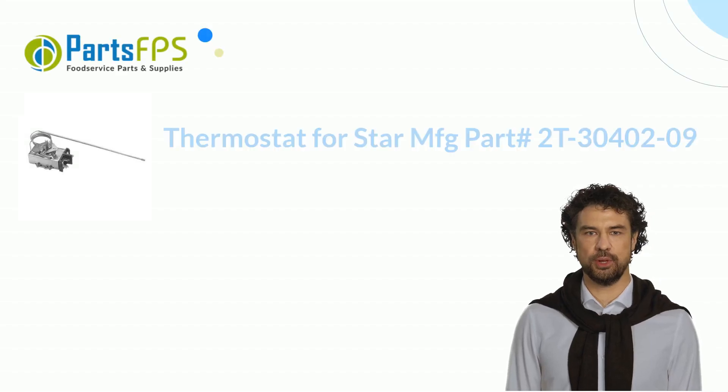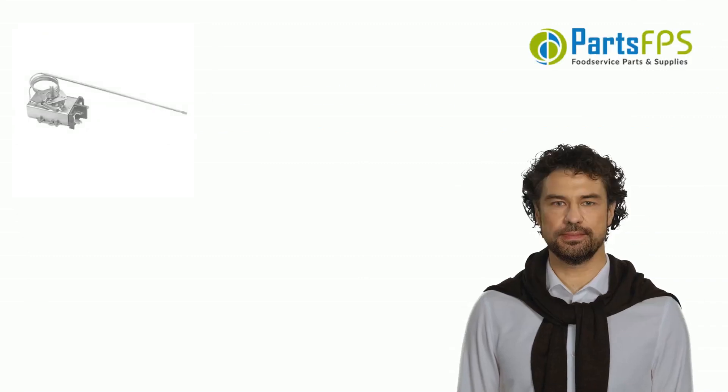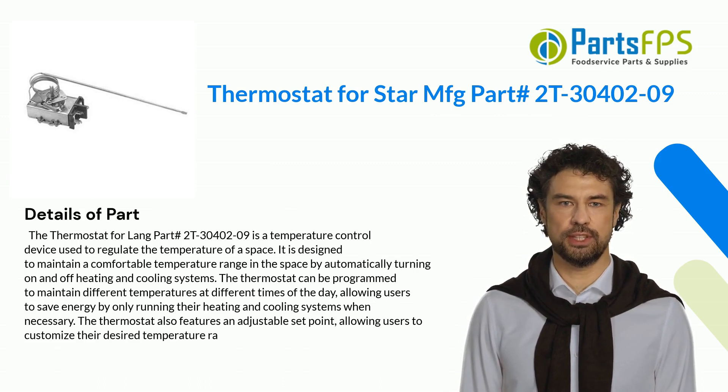Hey, my name is Paul. I am a digital presenter for the PartsFPS. Today I am going to talk about the thermostat, Part Number 2T30402-09.